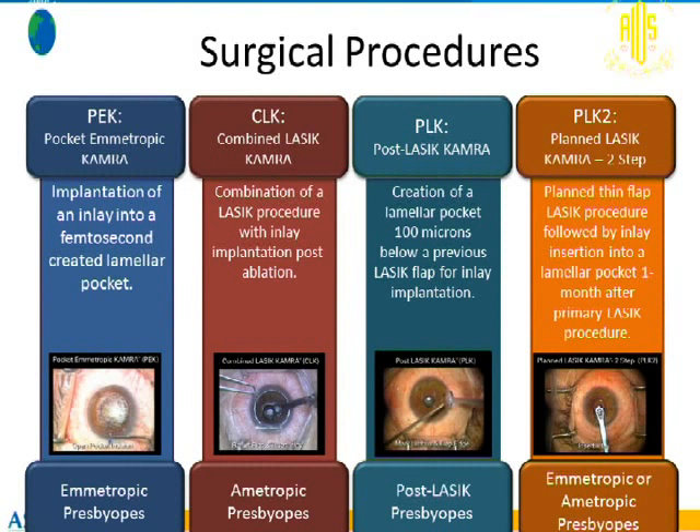The second approach is combined LASIK KAMRA, where LASIK is performed first to correct the refractive error. However, the KAMRA is placed in one eye only. In that eye, we leave a residual myopic error of minus 0.75 diopters, then place the KAMRA and close the flap.